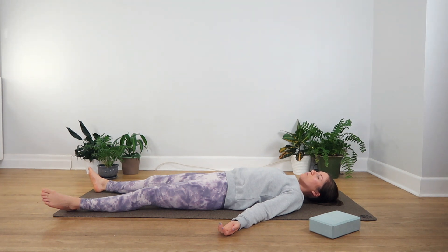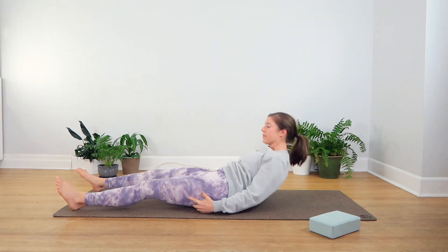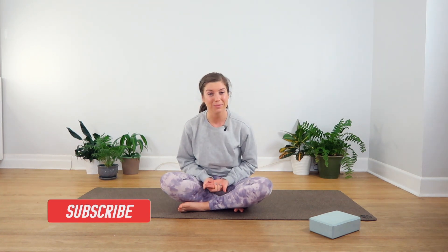Starting to feel this buzz about your body, this positive energy that you've created. If you're ready to come back into a seat on the mat, you can slowly start to make your way back up, coming into whatever seat feels best. I want to thank you so much for practicing with me today. I hope you enjoyed this yin yoga practice. If you did, make sure to check out this playlist — it has lots more yin yoga classes, and I also have lots of classes for beginners too. Please consider subscribing to the channel — I really appreciate that. And if you liked this video, don't forget to leave a thumbs up. Until next time, namaste.